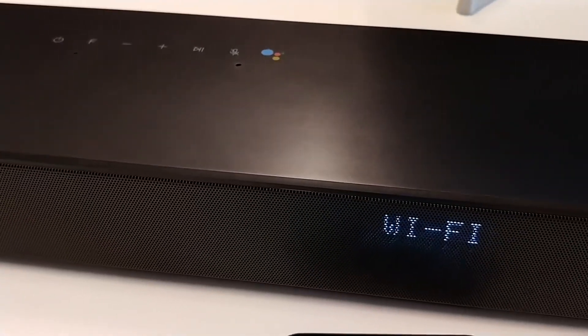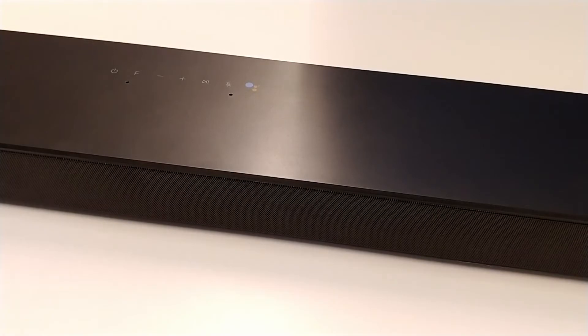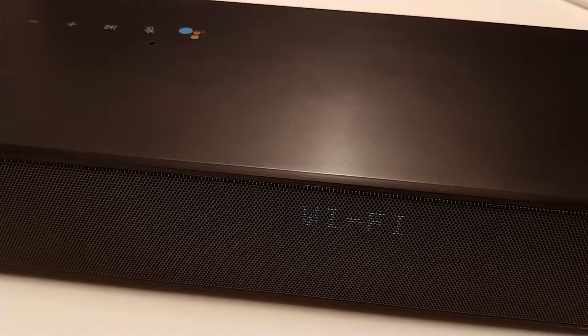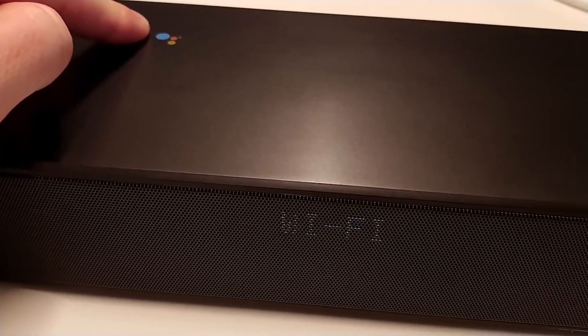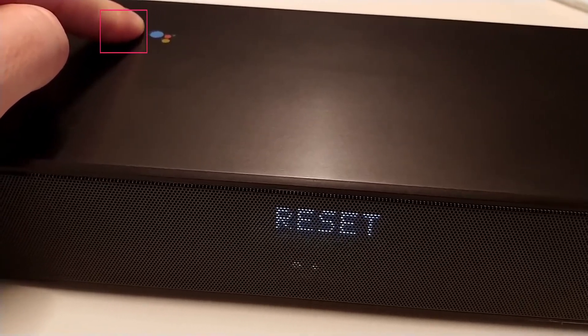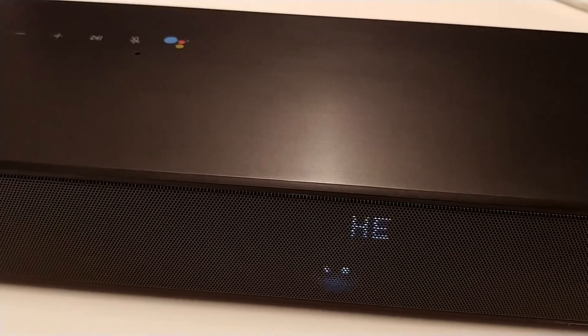This setup is also required to enable the soundbar's Bluetooth function. To start, first make sure the soundbar is switched on. If your soundbar has been connected before but you want to start from scratch, reset the soundbar by holding the microphone button until you hear a beep sound. The soundbar will then reset back to the default settings.